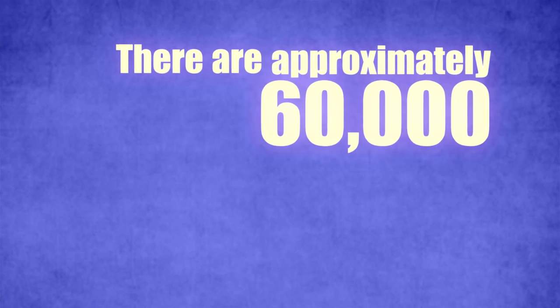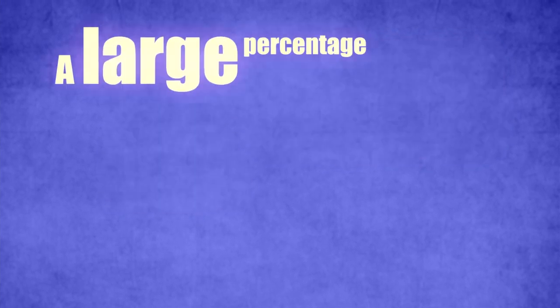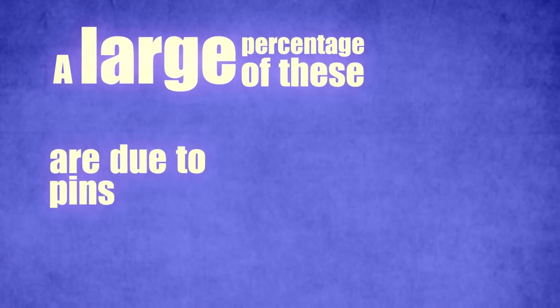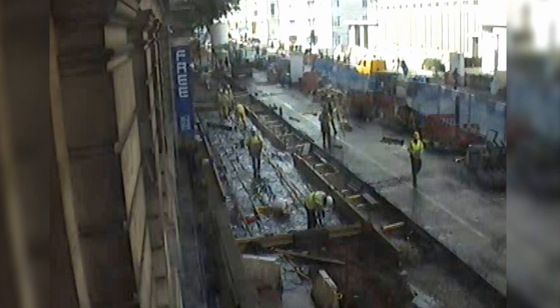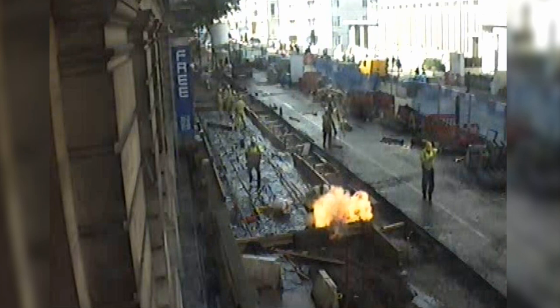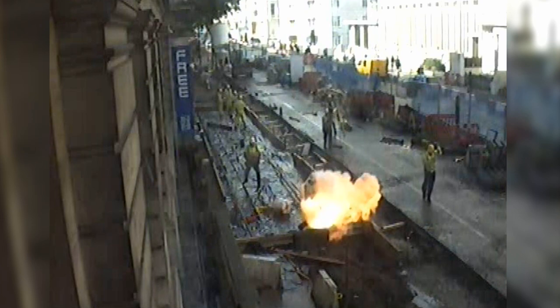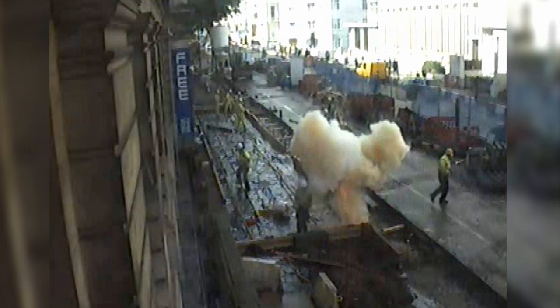There are approximately 60,000 reported cable strikes per year. A large percentage of these are due to pins being driven into live services. This short clip shows the repercussions and risks faced by operatives using current working practices. On this occasion, the operative only suffered shock and burns to his hands and face, but the outcome could have been much worse, as HSE statistics show.